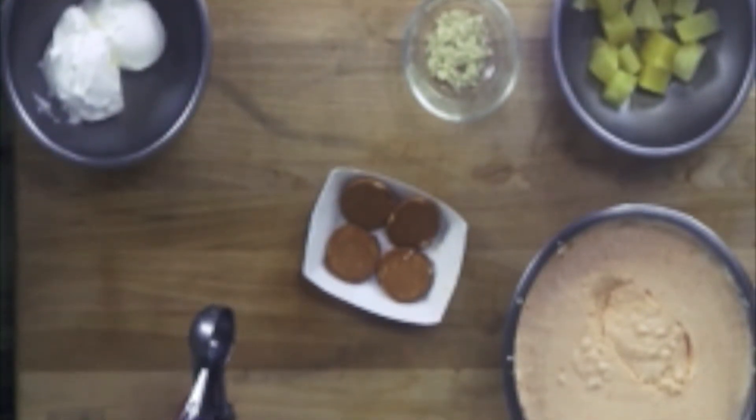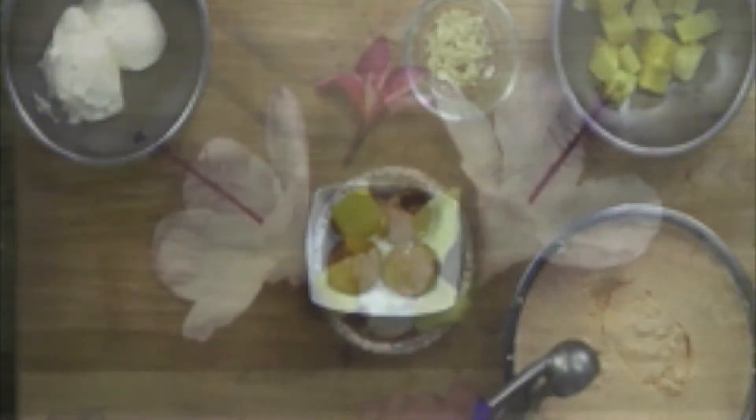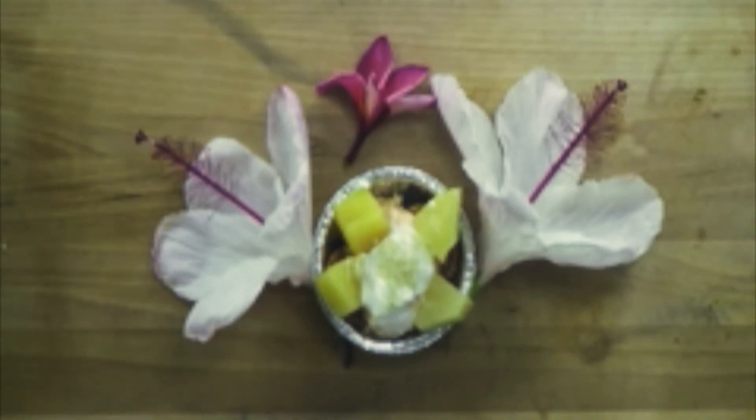With everything evenly mixed into one bowl, we can place it in the refrigerator until firm. Now that our dessert has had enough time to become firm, we can add two scoops on top of four vanilla wafers. Now that we have finished our dessert and plated it beautifully, we can enjoy our heart-healthy dessert.